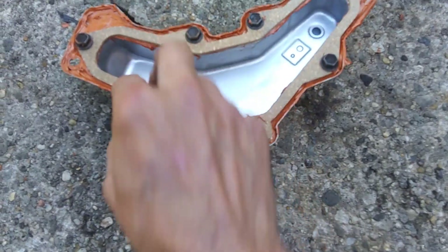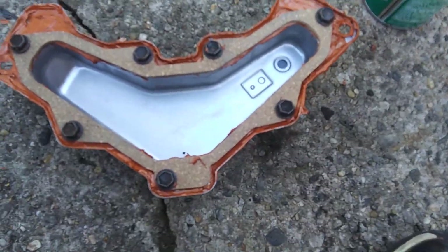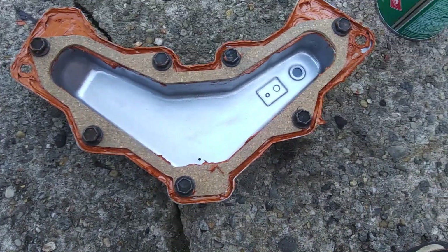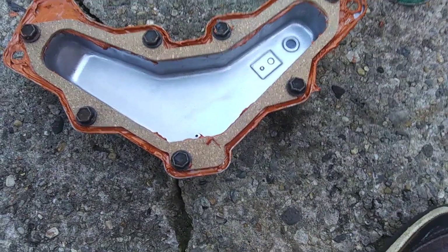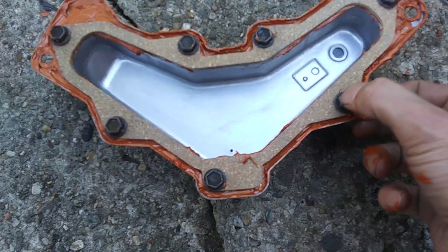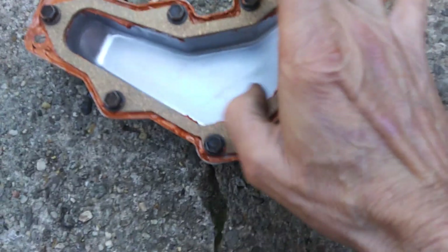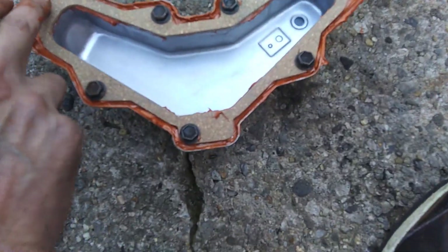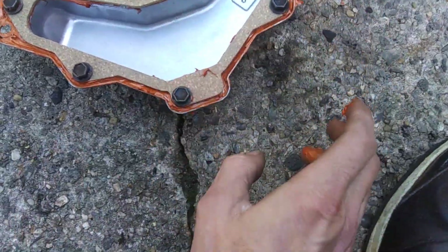Because on these you can use just silicone, but every time you have to go in and check the valves or adjust it, you're going to have to scrape all that silicone off and start all over. This way, once this cures, the gasket will be up against the housing, and so when you go to service it, it'll pull off and it won't be stuck.